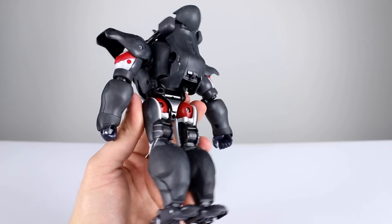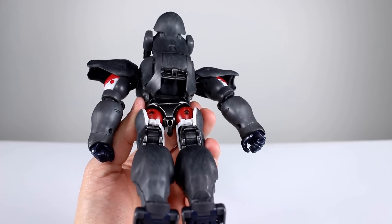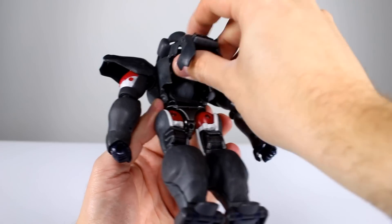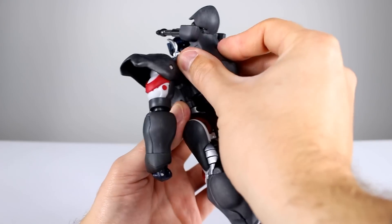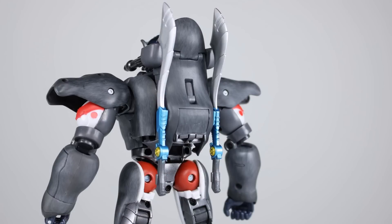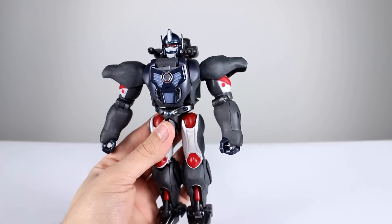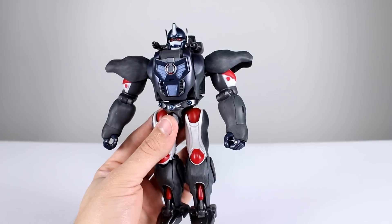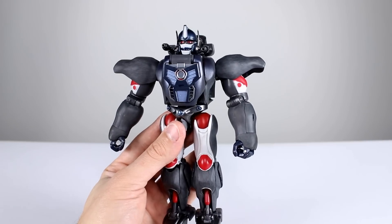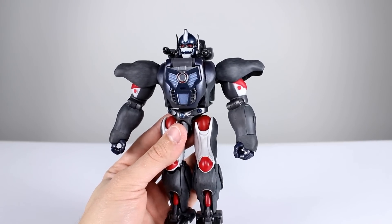For the ankles, there's a ball peg at the front for aesthetics, but your real articulation is an ankle rocker plus a forward-and-back hinge, and you can even bend the toe up — very nice overall. For robot mode's thrusters, you flip a piece around to deploy them since he can fly in the show, or fold it back in to hide them. The swords peg in nicely on the back. All in all it's a fantastic robot mode — really good show accuracy and articulation despite the elbow and knee quirks.